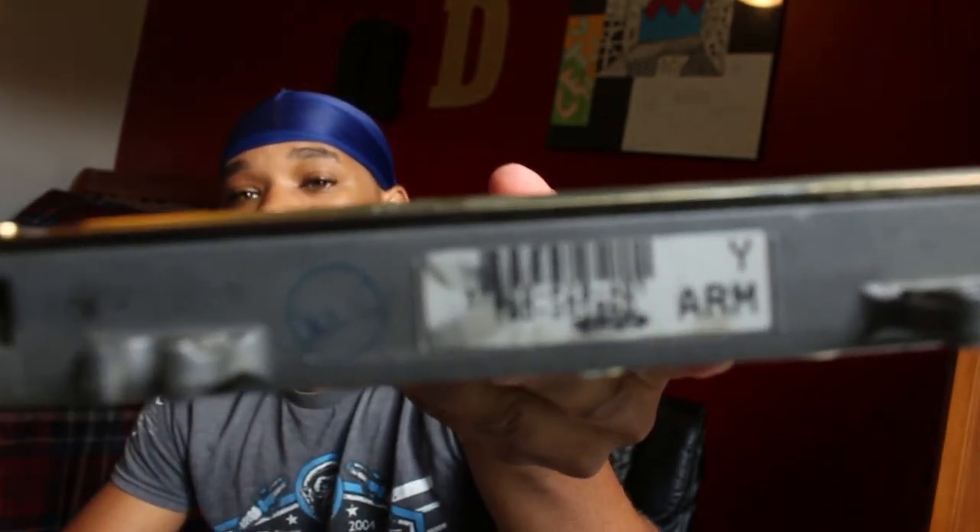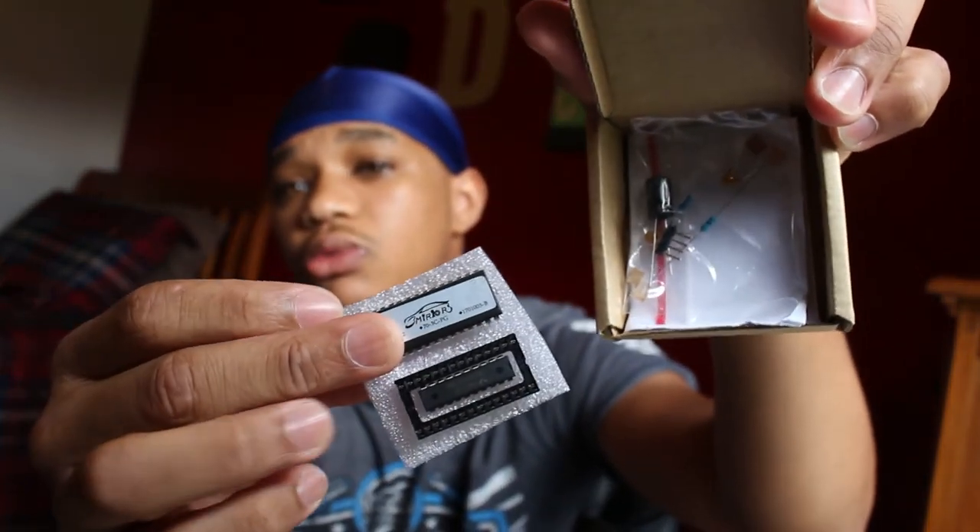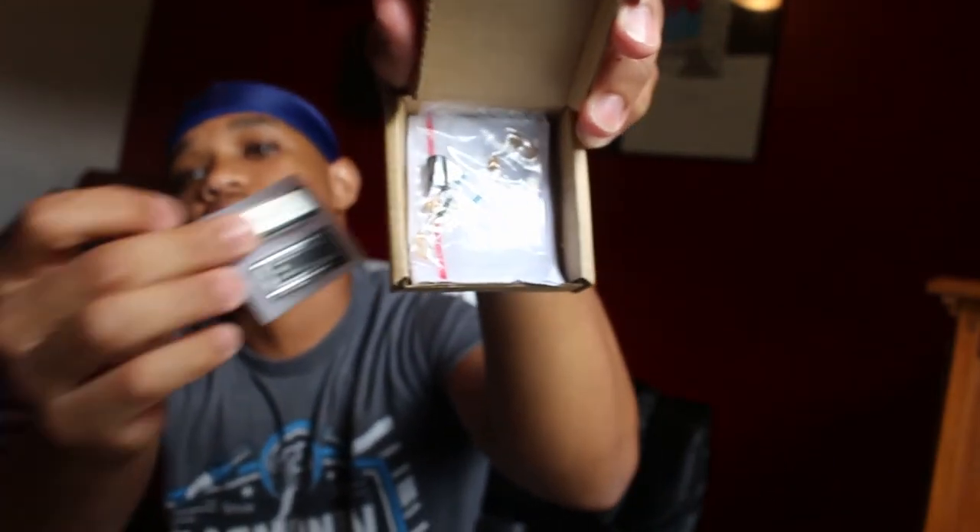We also got a computer — the ECU. I got a P28, had to buy it off eBay. You can't just run it stock, so you gotta have a chip and all that. I got the whole little kit with the resistors and the chip. I just gotta get it socketed and then get it tuned.